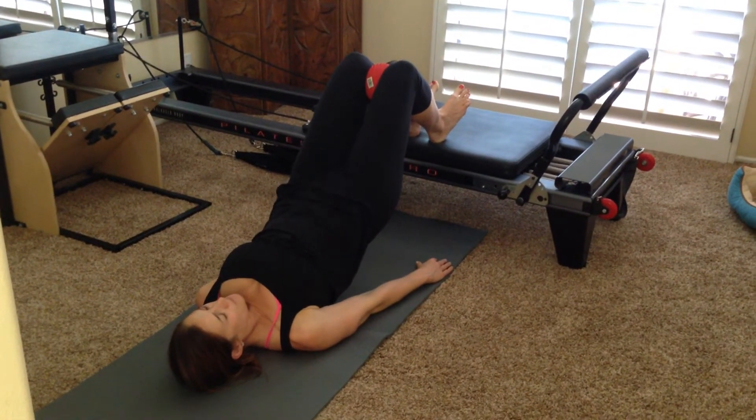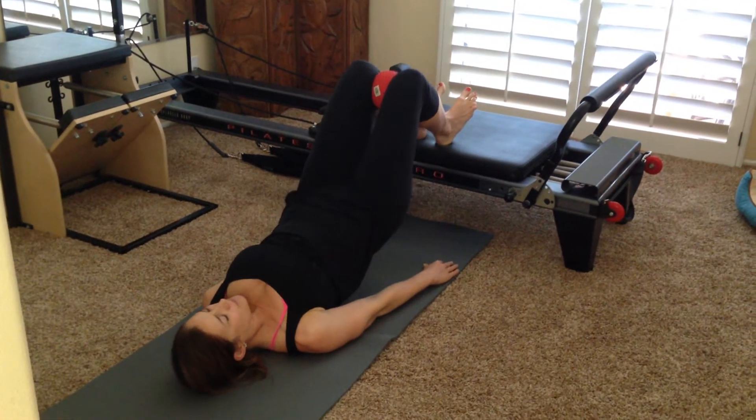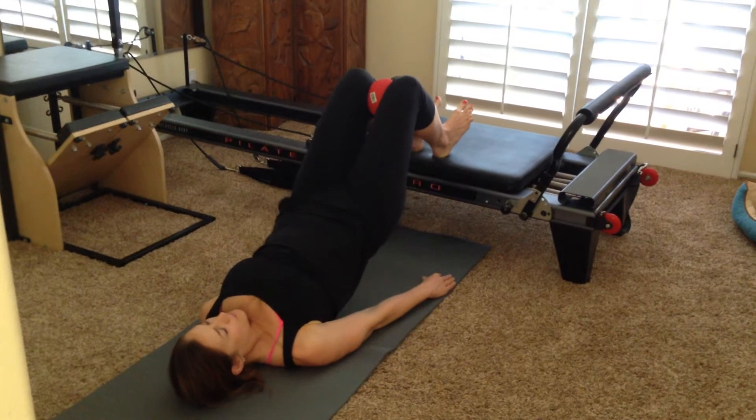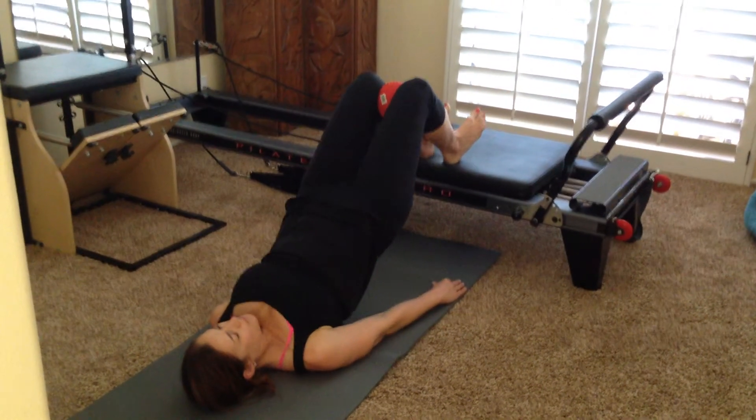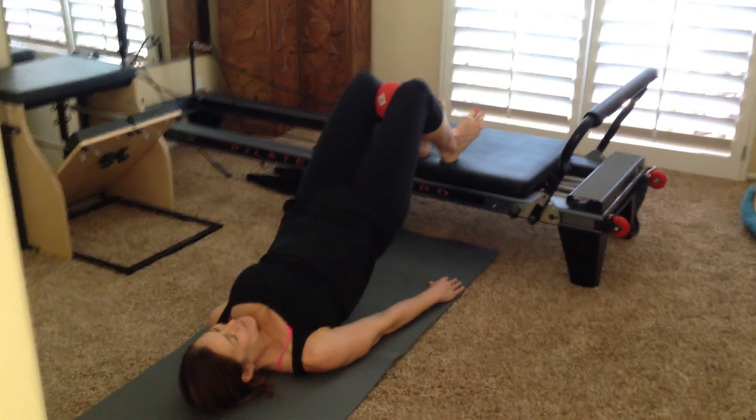She's going to lower her hips down just to her waist, and then press right back up. Again, lower down to the waist and press up. Now a little quicker — lower down, press up, squeeze the ball. Lower down. Every time you lift, squeeze. And down. Exhale, lift. And down.